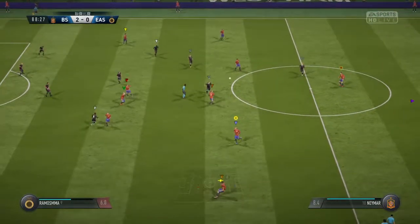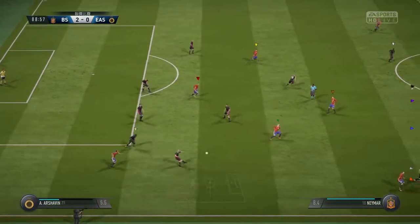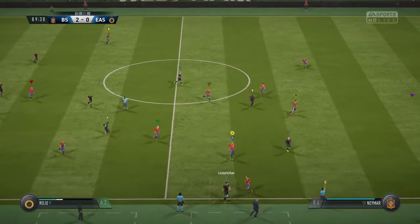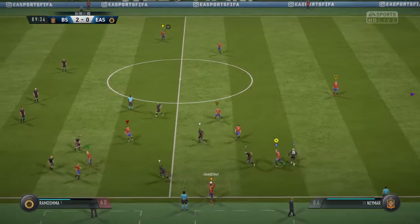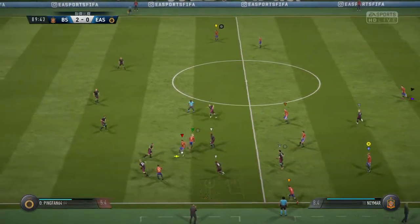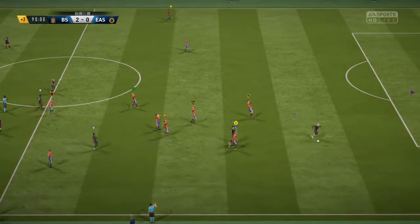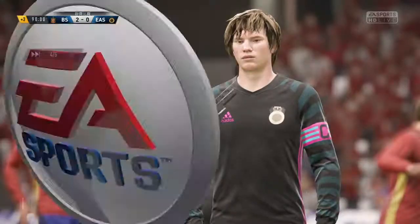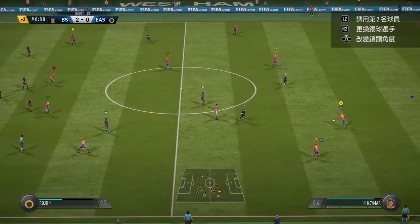Here are Kings in possession - neatly intercepted. Trying to run off the shoulder of the last player - offside! That is a weakness in his game, he gets caught offside too many times. He doesn't need to go as soon as he did there.